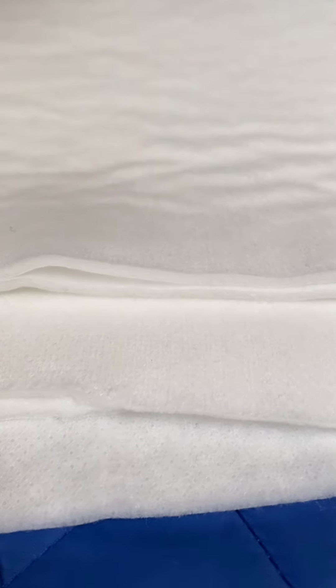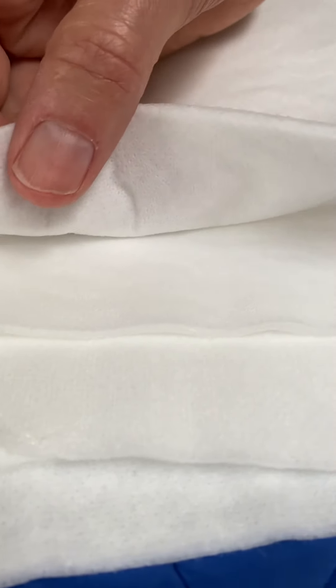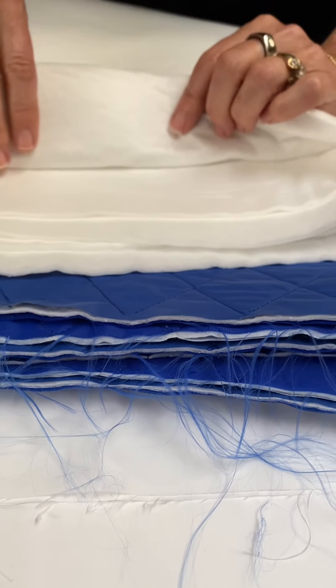Let's explain the technology and how it works. This is an insulation layer and must be lined with a waterproof layer on one side and a breathable layer on the other side.